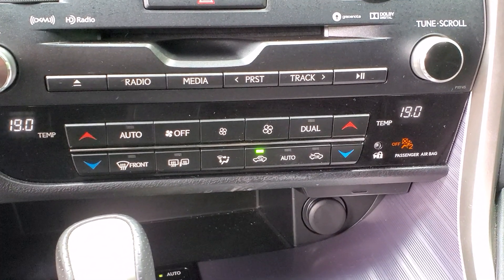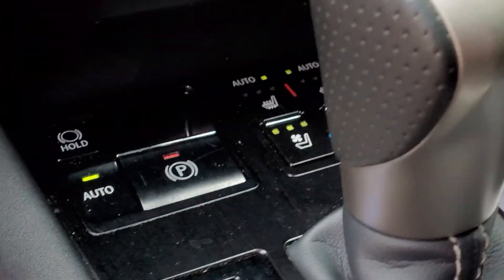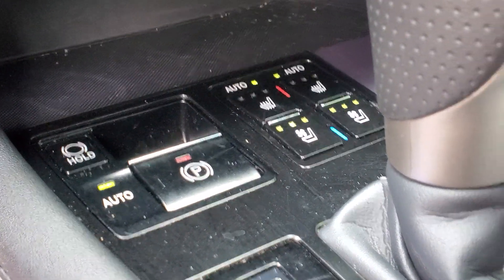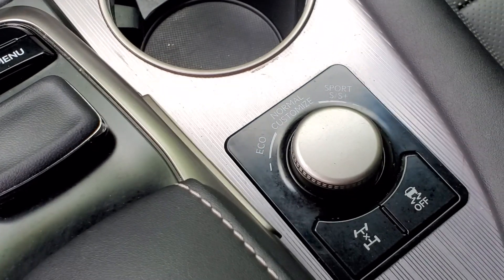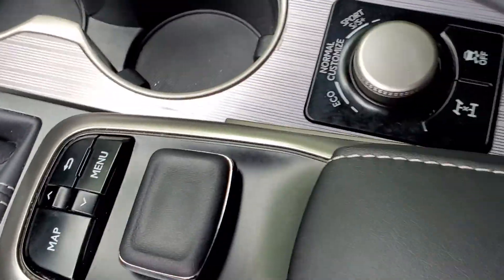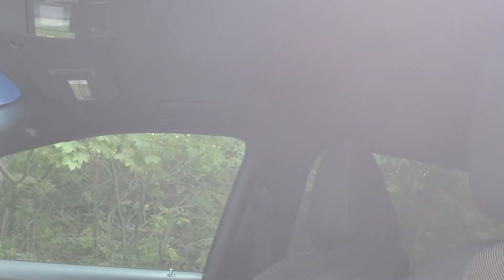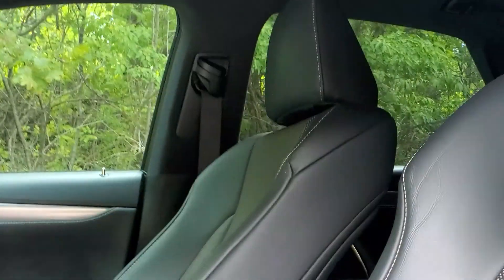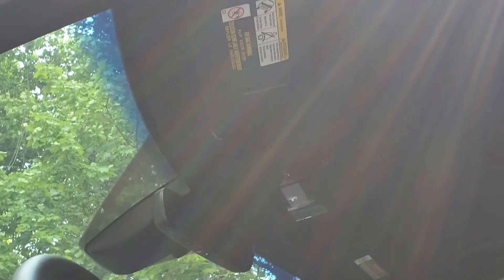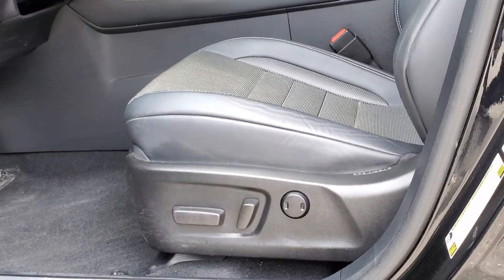The climate control is dual zone and you may control them separately. As you move down you will also see the controls for your heated seats and ventilated air-conditioned seats, and further your drive modes and differential controls. There is your mouse tracking pad and joystick. Moving out from the front of the vehicle you will also see that it's equipped with a sunroof, which can be opened from that center console area at the top.